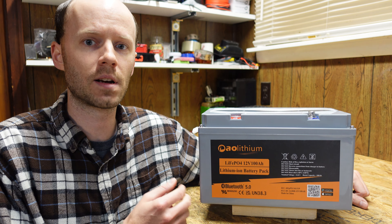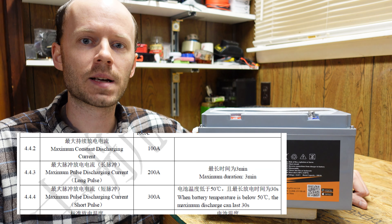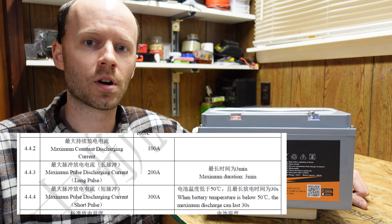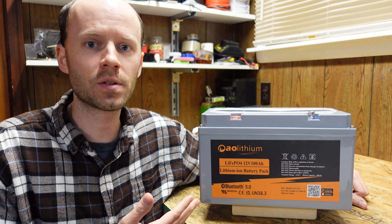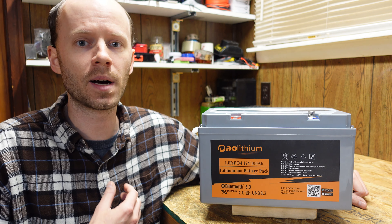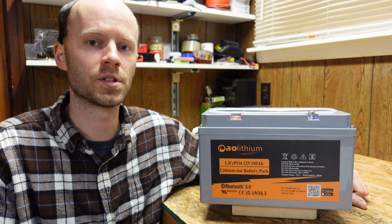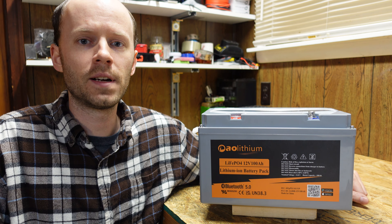In doing some digging, we were able to find the model number of the cells on this battery and the original specification sheet. They are CALB cells, model LF160F100. This is version A of the specification sheet. These cells are rated for a maximum continuous discharge of 100 amps, a maximum pulse discharge of 200 amps for up to 3 minutes, and a maximum short pulse discharge of 300 amps for up to 30 seconds, provided that the battery temperature stays under 50 degrees Celsius.